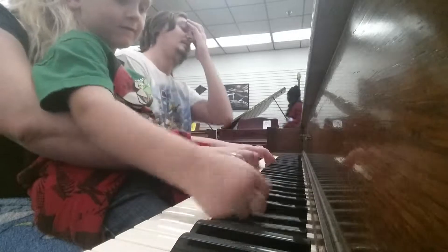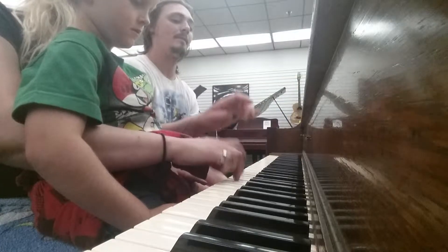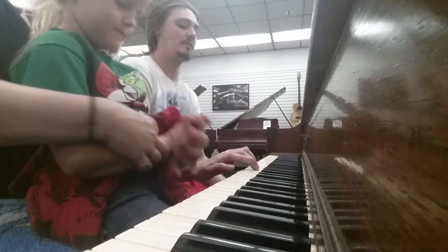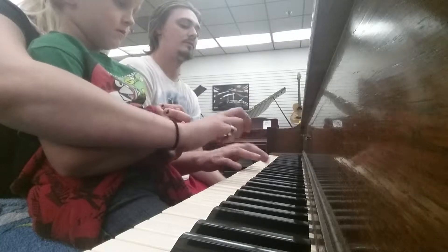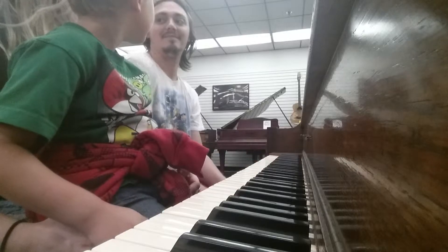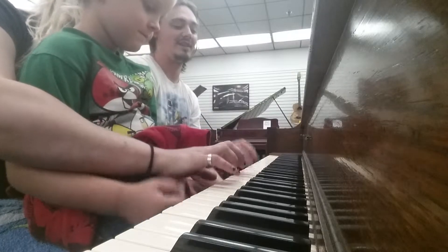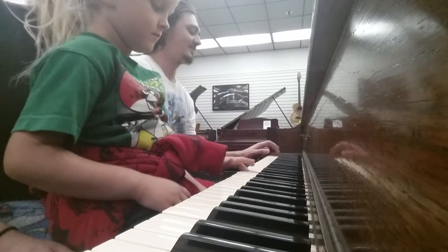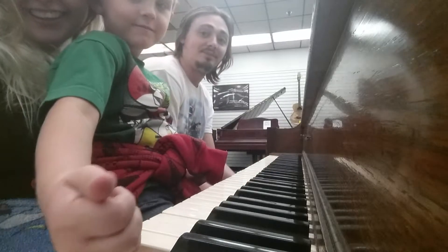Ready? And then — yeah, see, look. There you go. Okay. And then the popcorn one is... You gotta pop your fingers in. You almost hit a song, actually. I'm very musically inclined, so, you know.